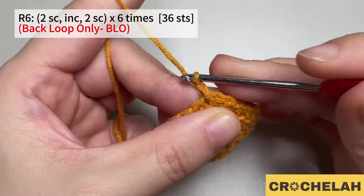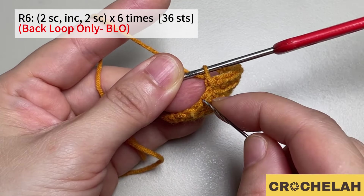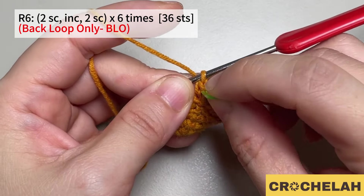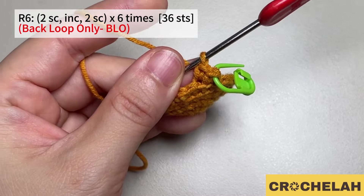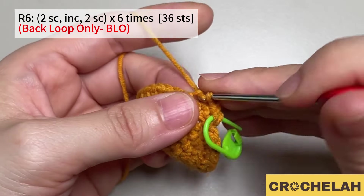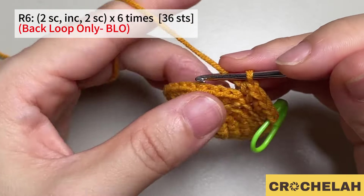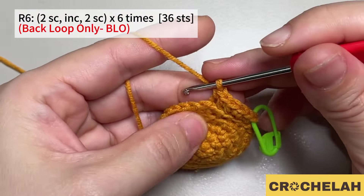Do a chain to start round six. Again in round six we also work on the back loop only. Do one single crochet in the first two stitches. In the third stitch do two single crochet. Then in the next two stitches do one single crochet. Repeat this pattern six times. At the end of round six we have 36 stitches.